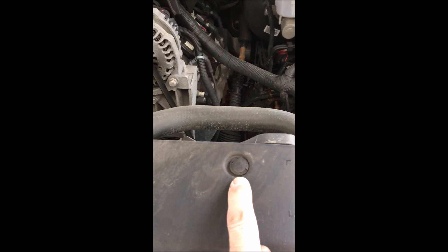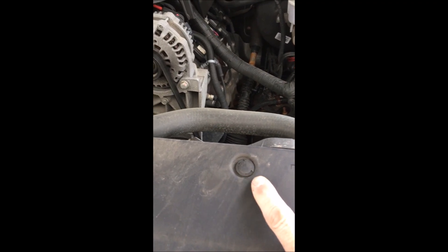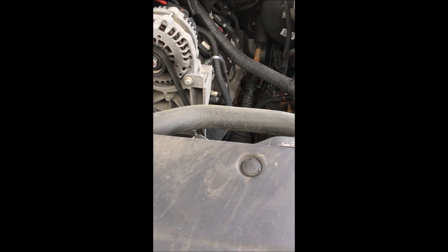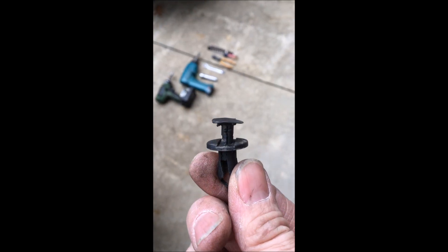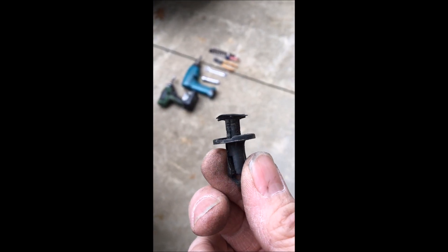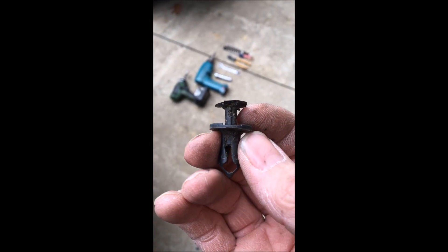To remove the fender well plugs, put a small screwdriver underneath the slot here, pry the head up a little bit, then get the side cutters underneath it and pop it the rest of the way out. Then you can put the side cutters under the main head and pop them out the rest of the way.